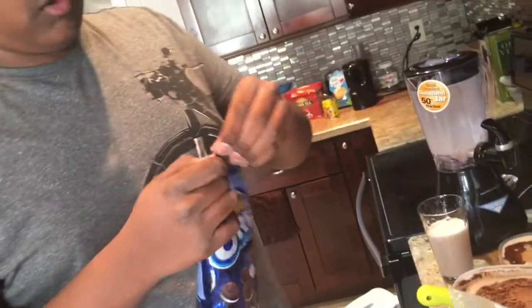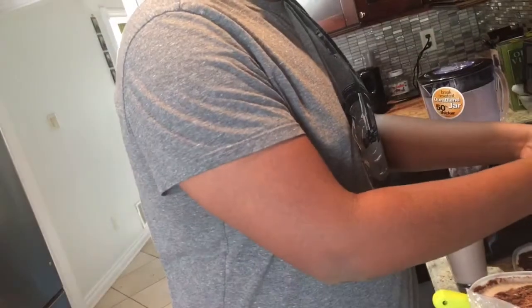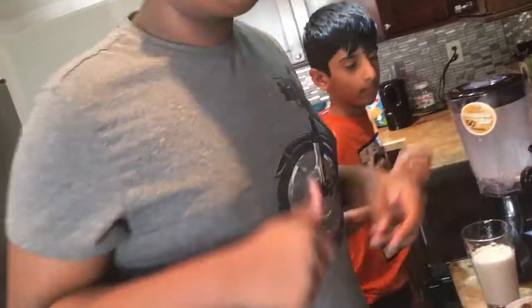Okay, now we're going to get our mini Oreos. Open them and just leave them out to breathe — pick up a snack or two. Amazing.